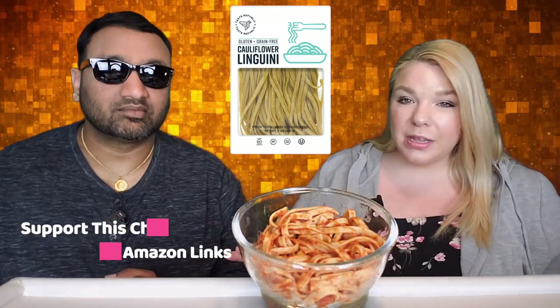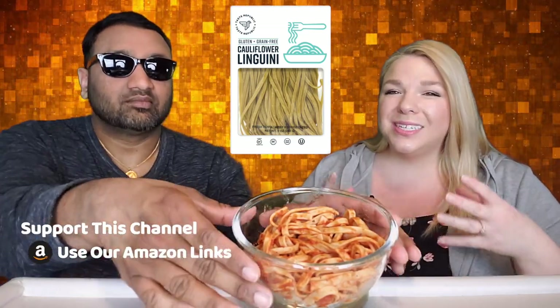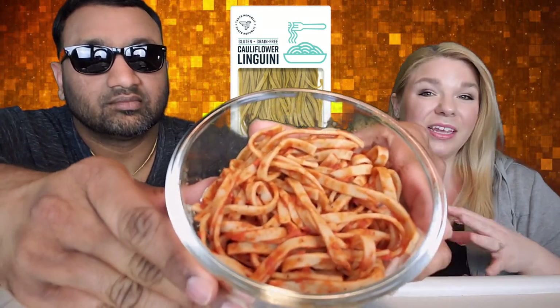We put a sauce that we know what it tastes like — we know what it tastes like with regular pasta — so that way we can discern: does this taste any different? Is it good? How is everything in it? So we can review the linguini itself.